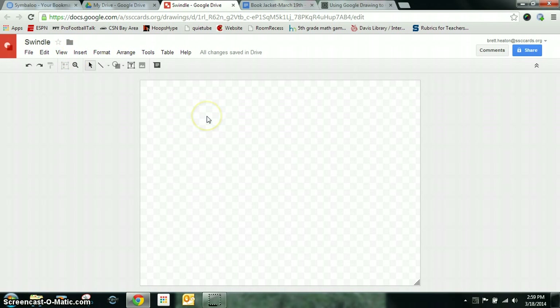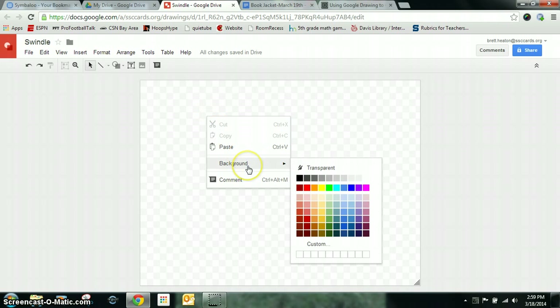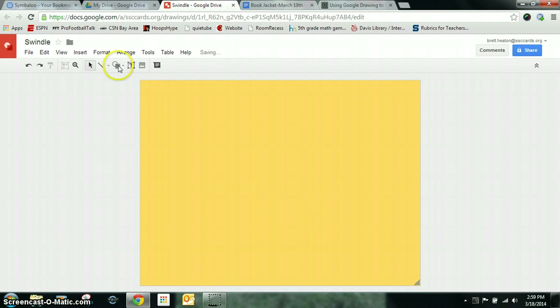First thing you can do is right-click on your page and go down to Background. This will allow you to change the background color. I'm just going to do a really light yellow color for now.